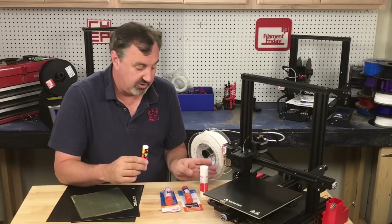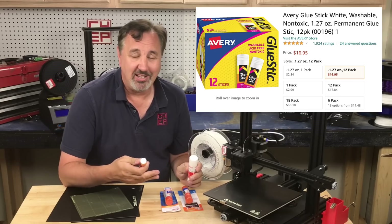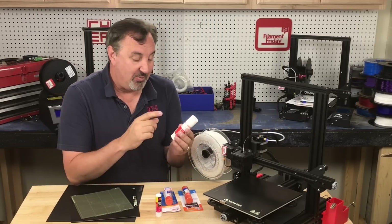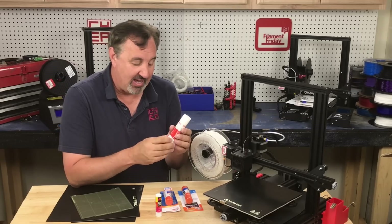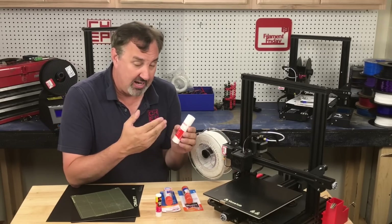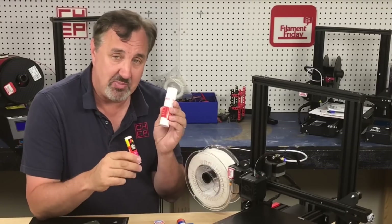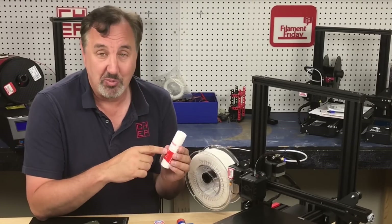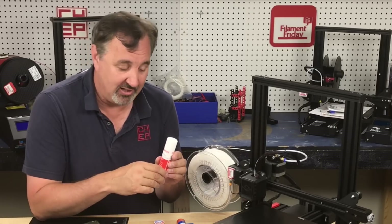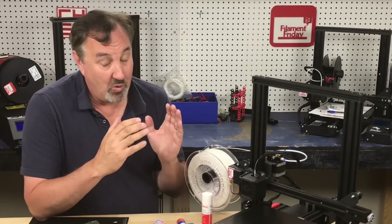Now I buy the Avery glue stick in the bigger size and I buy them in bulk. Sometimes it's hard to get on Amazon — I'll put a link to the ones I buy in the description below. But I went to Staples one day and they had large size glue sticks, eight of them in a pack for $4.99 on sale — less than a dollar a stick. It's not quite as good as my Avery glue stick but it works pretty well and it's a great backup. Less than a buck for what it does to my 3D prints — well worth the money.